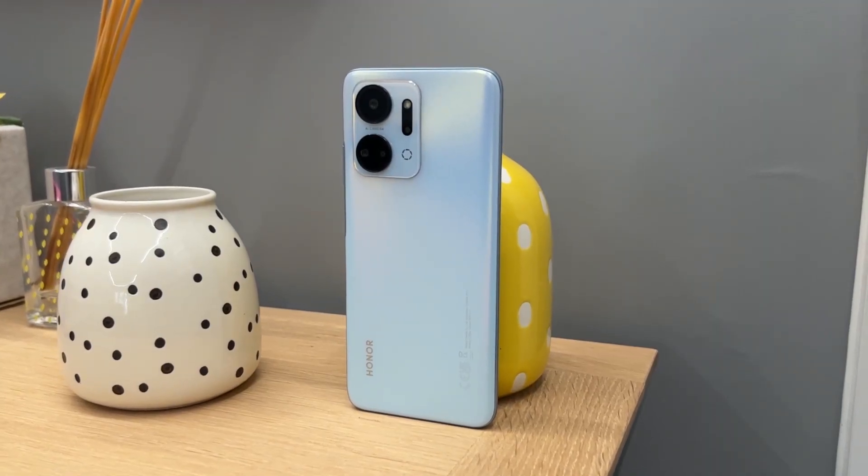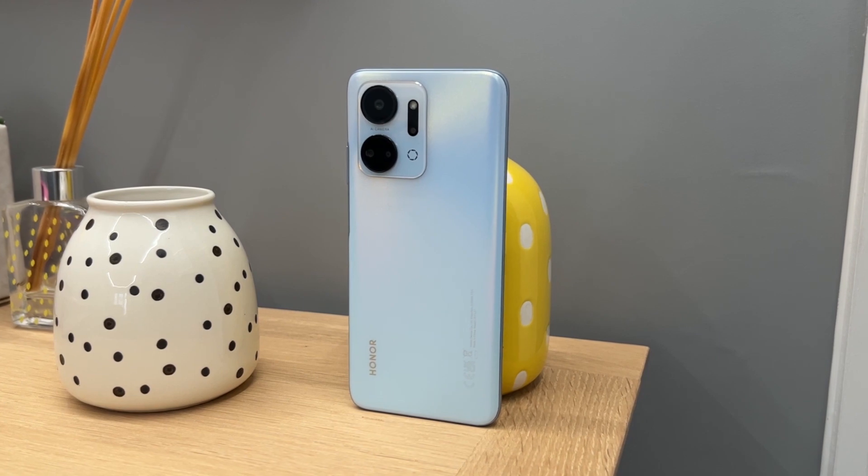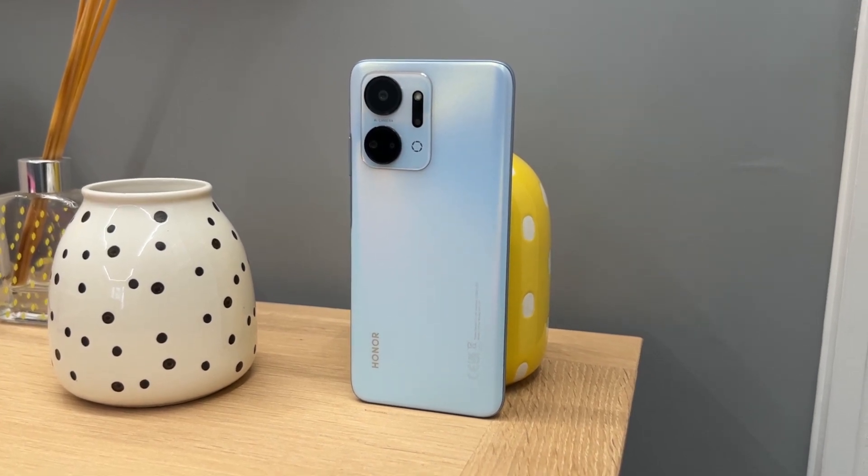The selfie camera in that dewdrop notch is an 8-megapixel f/2.0 lens, which can shoot 1080p video at 30fps. We'll get into camera quality in a bit. Overall, the design on the front of the Honor X7A is pretty modern by today's standards. Flipping the phone around to the back, you get a bog-standard plastic design with the camera housing in the top left corner, very similar to the regular X7, although with slightly smaller circles. The back and sides are both made of plastic.